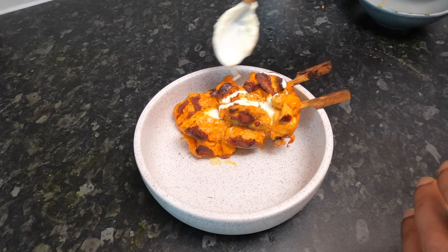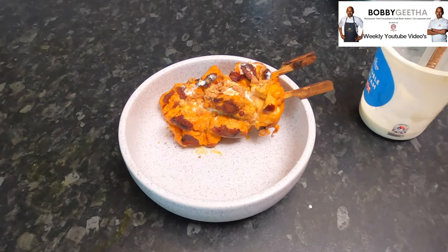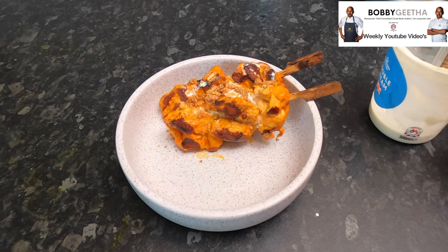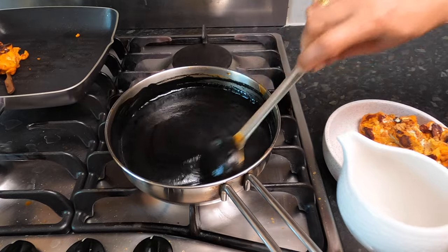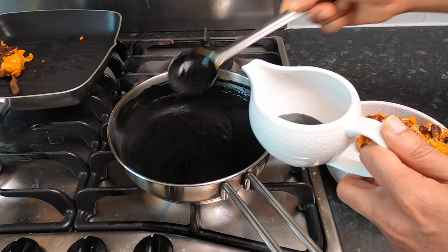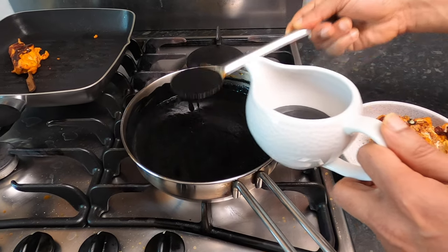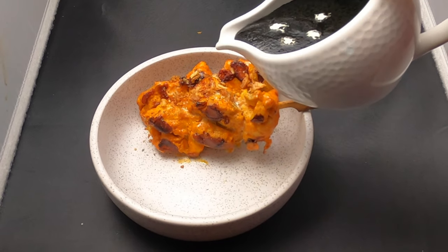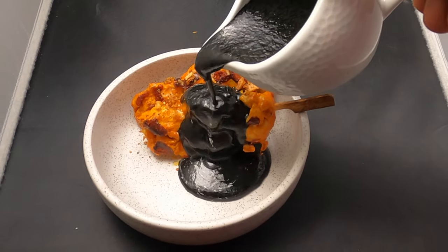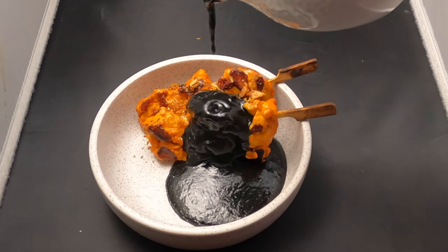Now put some cream on top, and top with brown onions. If you want to add ginger juliennes or coriander leaf you can do that too. For the black makhni sauce, we pour it on the table in a nice sauce boat or sauce bowl — pour in about three or four ladles. When serving to a guest, place this on the table, then go on the side and pour the sauce on top of the chicken and into the bowl. That's it.